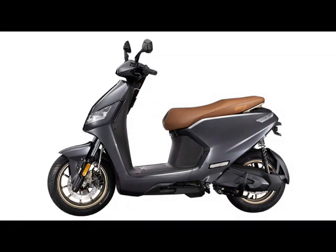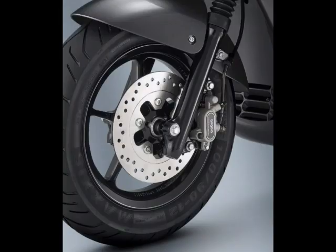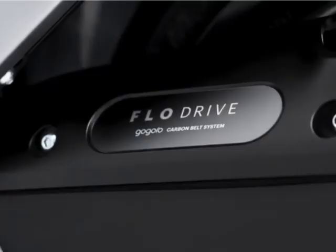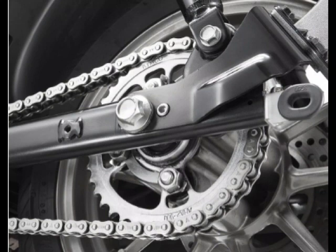The Gogoro uses an SBS — synchronized braking system — where pulling one lever applies both brakes simultaneously. The Iron X S7 has ABS, anti-lock braking, which continuously pumps the brakes to prevent lock-up and skidding, giving extra traction. For the drivetrain, the Gogoro has a carbon belt drive — smoother, quieter, and lower maintenance — while the Iron X uses a metal chain drive, which is heavier than the belt.